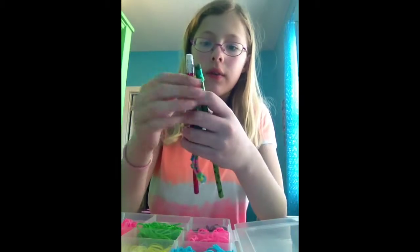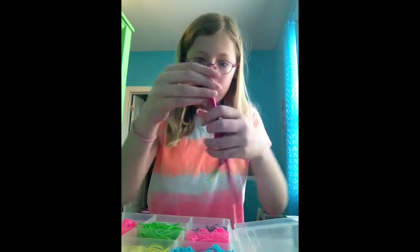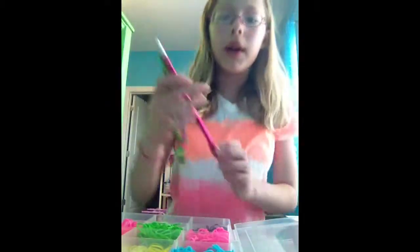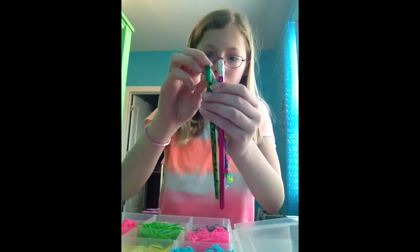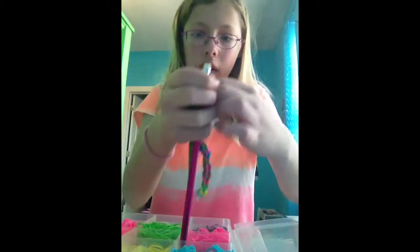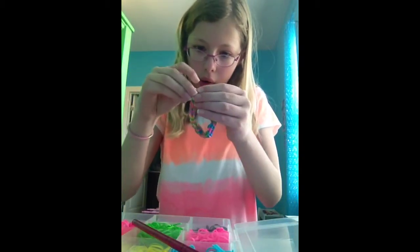Once you have it about the right length to fit around your wrist and you have two bands left, just pull the bands over each other — like you usually do when you have three — until you only have one band left. Then here comes the hardest part: carefully take it off of the pencil while holding the rubber bands, and then clip it on. Be very careful — this is, to be honest, the hardest part.